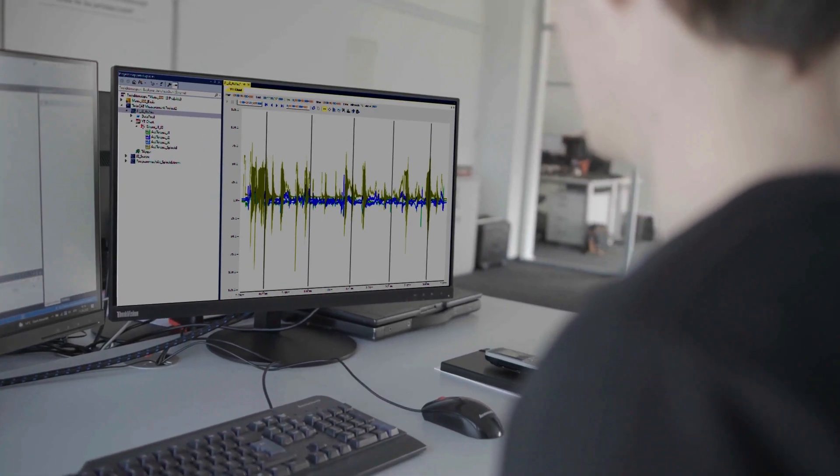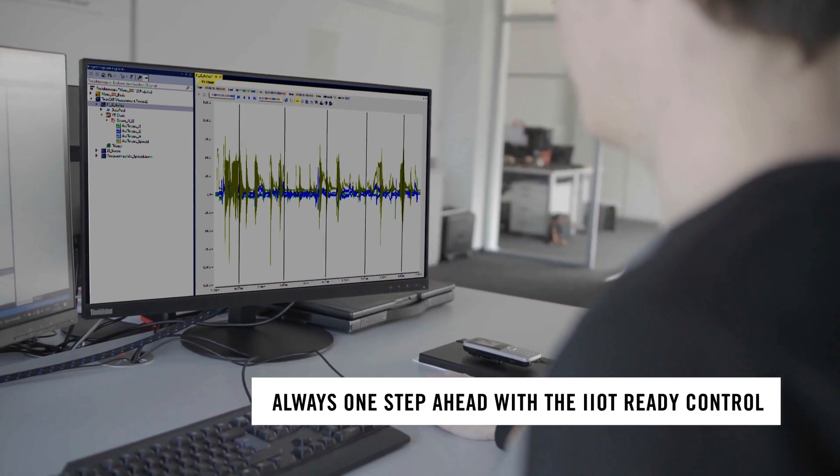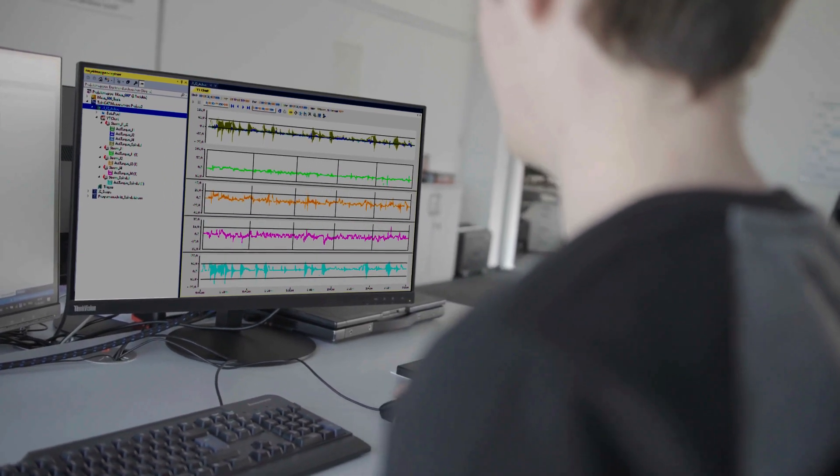Today's industry standard for machines to be IoT ready is also no issue with the Windows compute in the background. We are able to monitor all data that is created by the machine, for example motor current, broadcasting, productivity and much more.